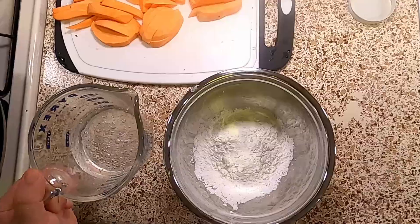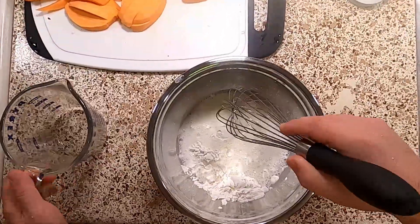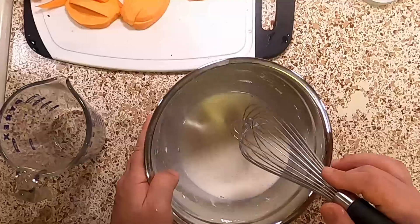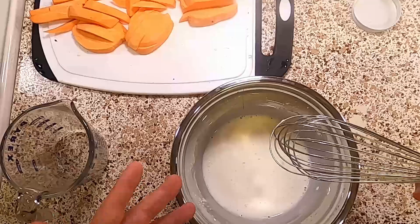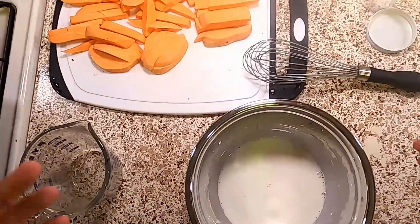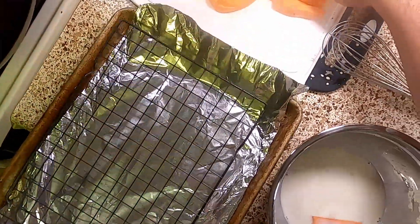Next, we're taking a cup of cornstarch and whisking in three-fourths cup of club soda. We're using club soda because it will aerate the cornstarch, and as the bubbles pop when it fries, it's going to give us a crunchy texture and put a little more air in that batter. This is the same premise behind beer battering.